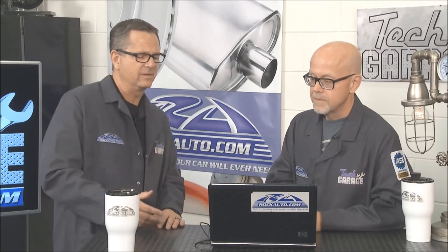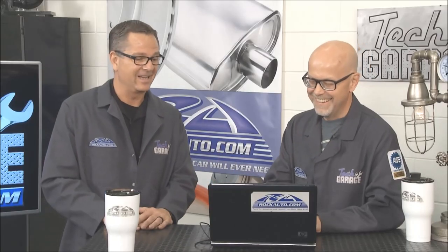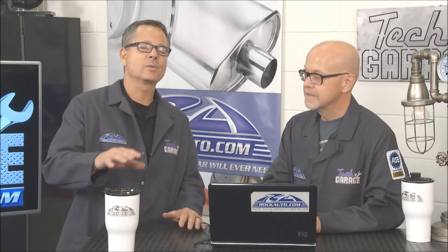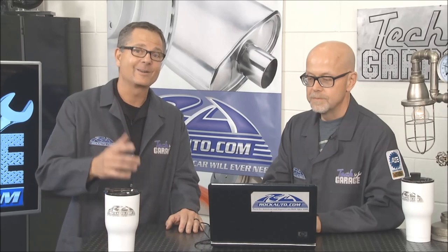That's the coolest thing — we saw them earlier. You've got a whole selection, different manufacturers — there's a ton of them on there. Yeah, we even have hybrid batteries. I think I've got a use for a hybrid battery — we'll talk about that a little bit later. I'm going to do a little more shopping on rockauto.com, take a look at those hybrid batteries. Don't go far, because we'll be back with more Tech Garage, presented by rockauto.com.